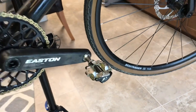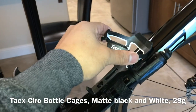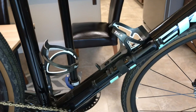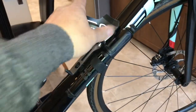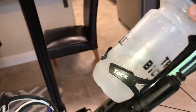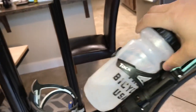For bottle cages, I'm working with Tacx — these are carbon and fiberglass, 29 grams for $15 each. Not a bad choice for lower weight and really good performance. They're pretty snug, so I think they'll work well in a gravel capacity.